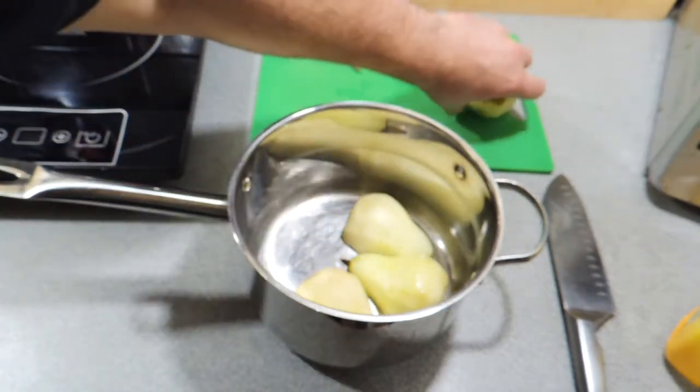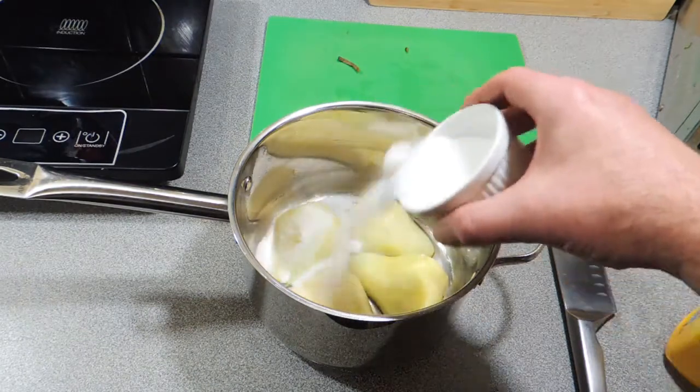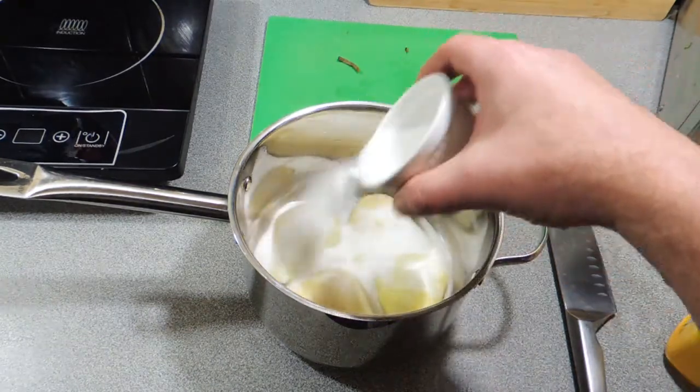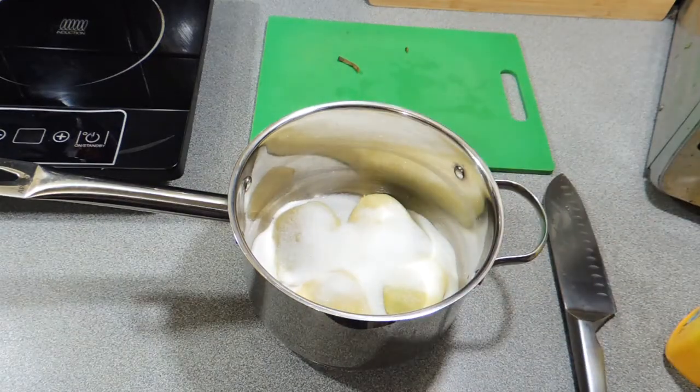I'm going to lay these in the bottom of a nice saucepan that will hold them, put them straight in like that, and I'm going to sprinkle over around about three quarters of a cup of caster sugar, just like that.